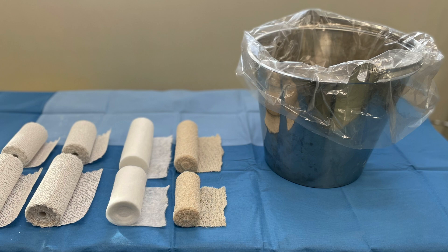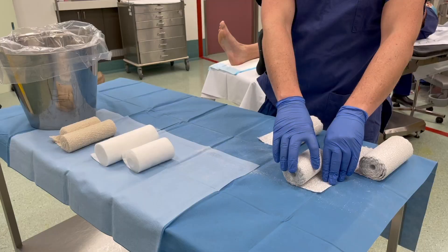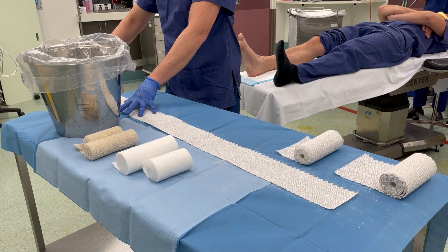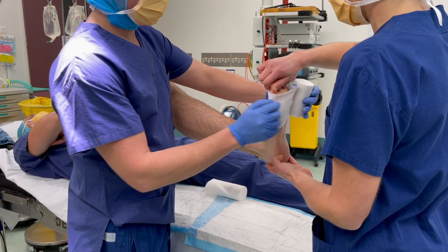The water used in the bucket is cold to give us a longer working time. With the patient lying supine we measure out the length of plaster required. For the back slab we measure from the metatarsal heads to approximately three finger-breadths below the knee crease, and for the U-slab we aim for a similar level hemicircumferentially around the leg. Using these measurements we prepare eight to ten plies of plaster for each of the back and U-slab.